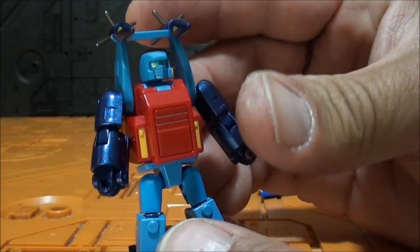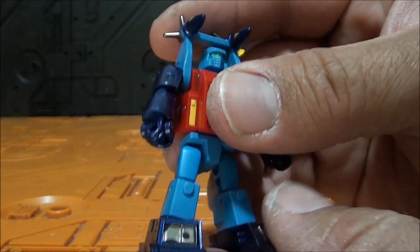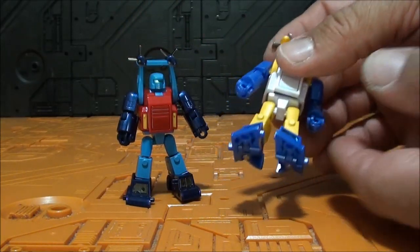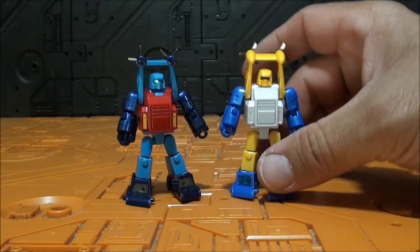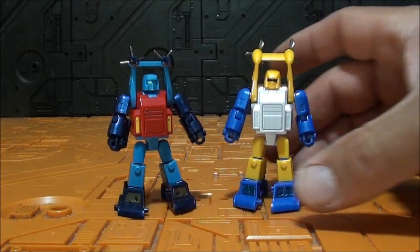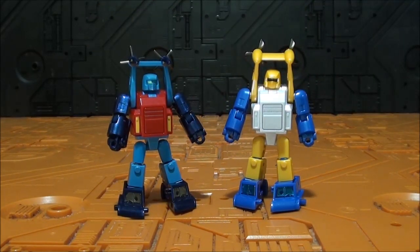Dos figuras muy bonitas tanto en modo alterno como en modo robot. No es el diseño más complicado de conseguir, pero hay que reconocer que en este caso New Age ha hecho un grandísimo trabajo en unas figuras muy pequeñas.